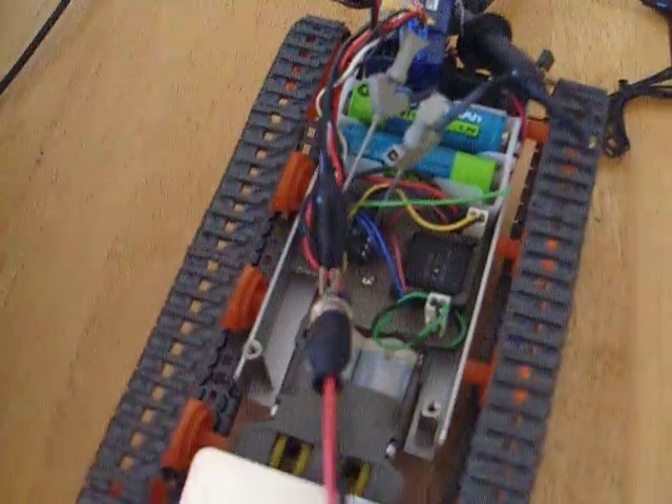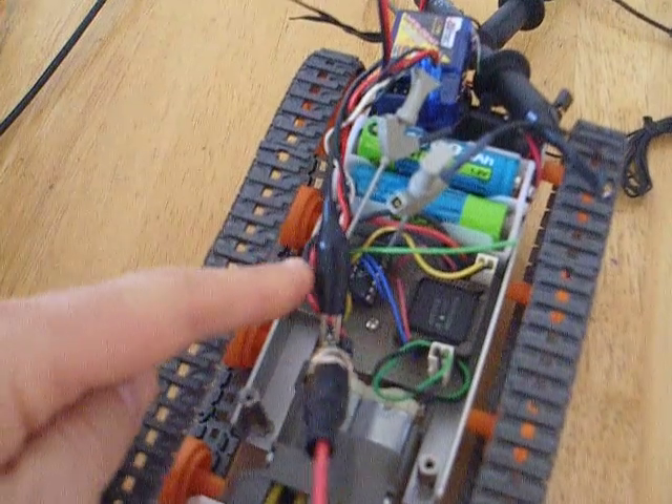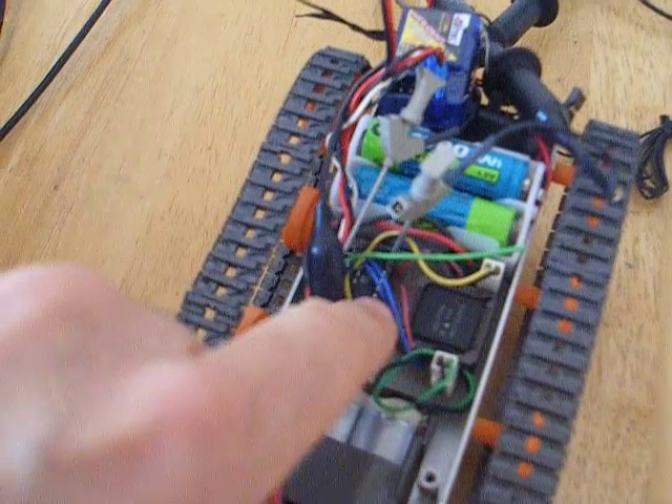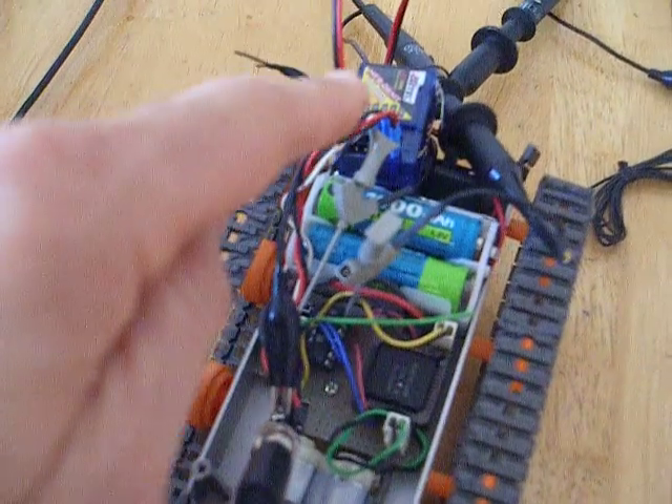This is the electronic design — I'll show you some details on the website. The hardware driver and the microcontroller inside. This is the batteries and radio receiver.